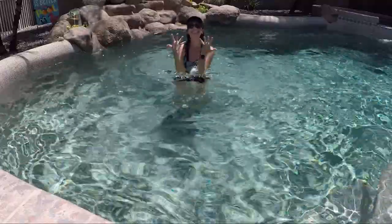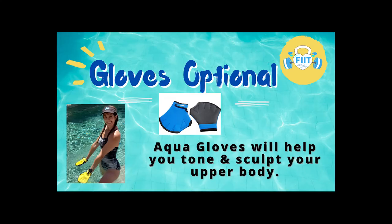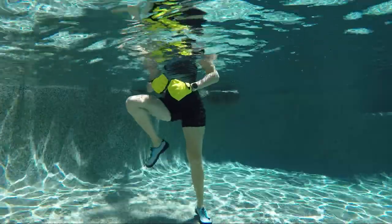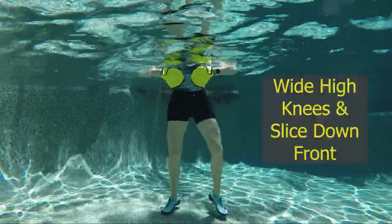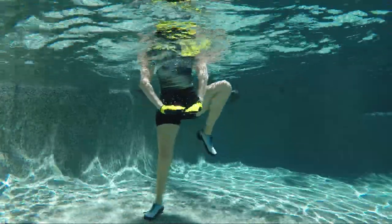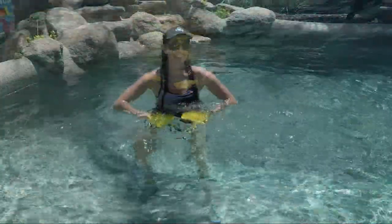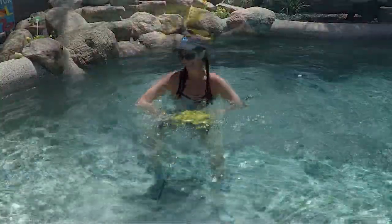Great job warming up everybody — let's get those gloves on. It's always optional, but come on back for some non-stop movement. We're going to tone, burn those calories, and get our cardio in. Let's start our workout with some wide high knees, bringing up right then left, and slice those hands down in the front. For more challenge, use a palm press down towards the floor; for less, use those slices.